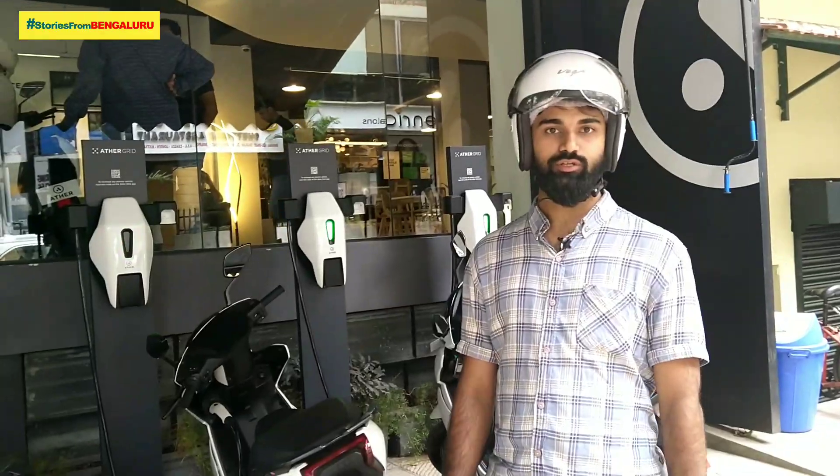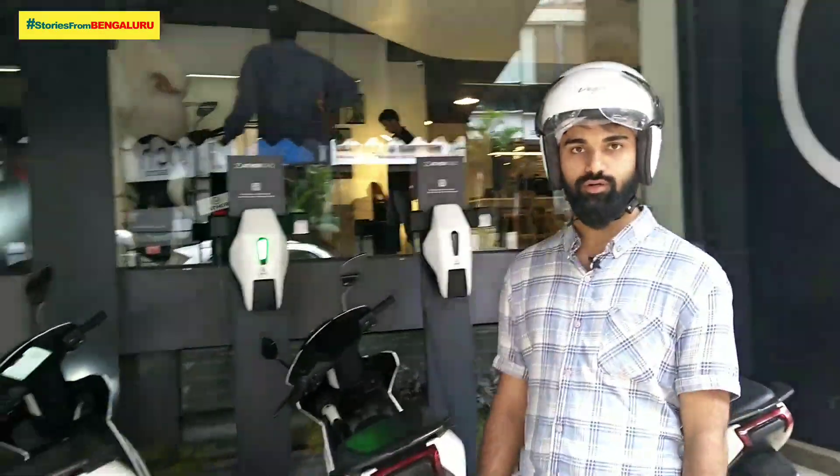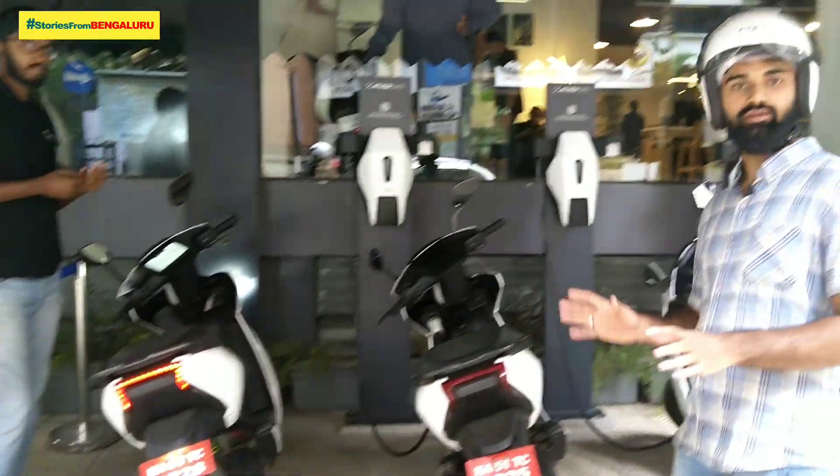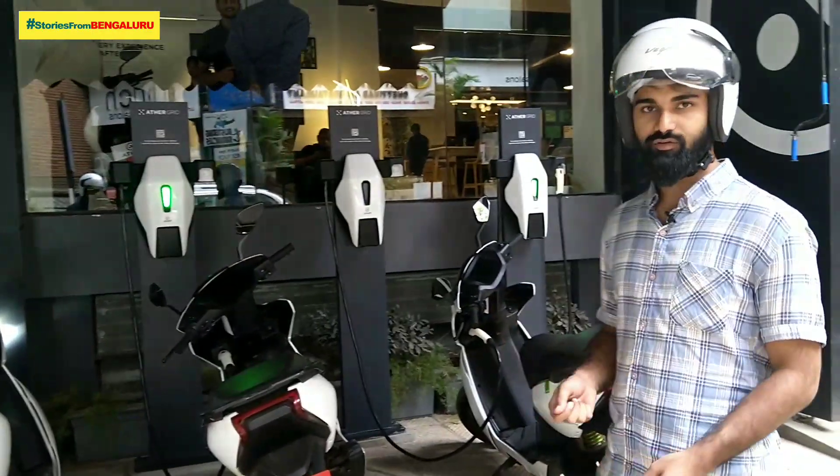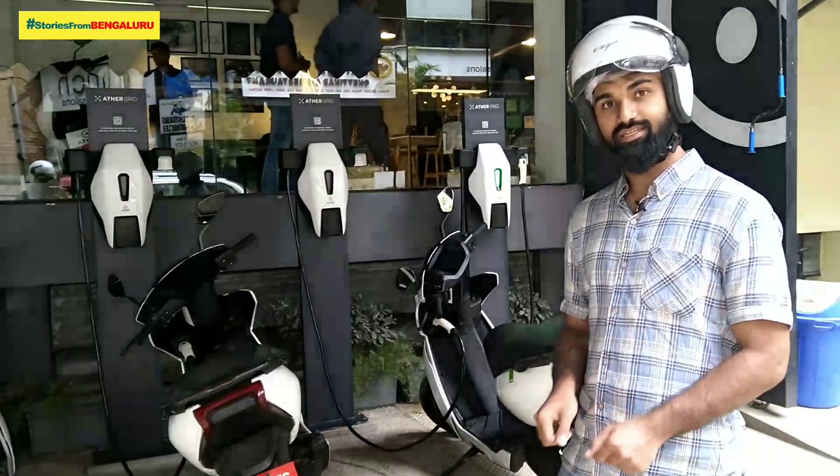We are going to test drive this scooter with a lot of power and speed. We are going to charge the fuel at the pump. We are going to test drive this scooter.